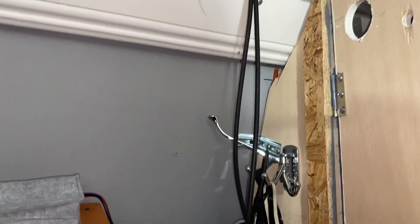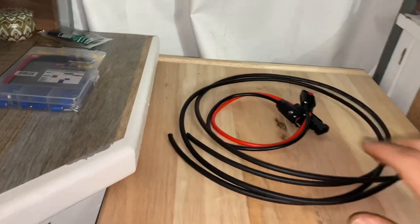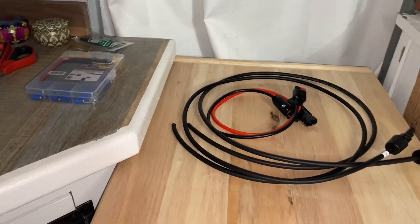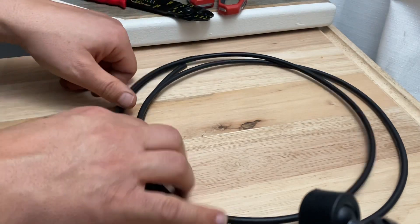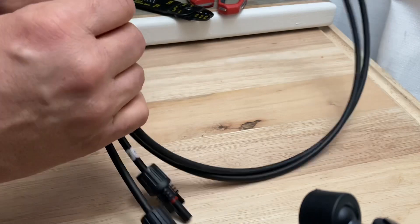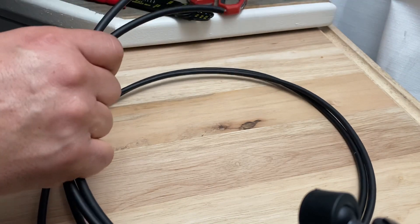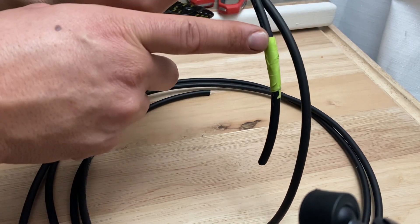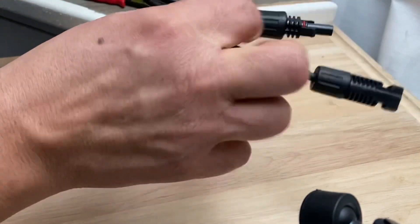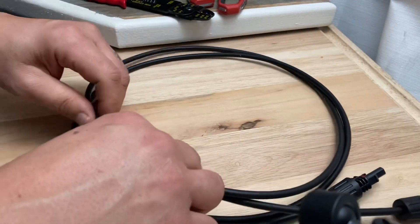All I have to do now is make the connections — it's going to be a pretty quick and easy process. These are the tools I'm going to be using. The first thing I'm going to do is strip the ends of the cables so I can hook them up to the cables coming from the roof. I've marked the positive cable with green tape, and on this side I have the positive input MC4 cable.